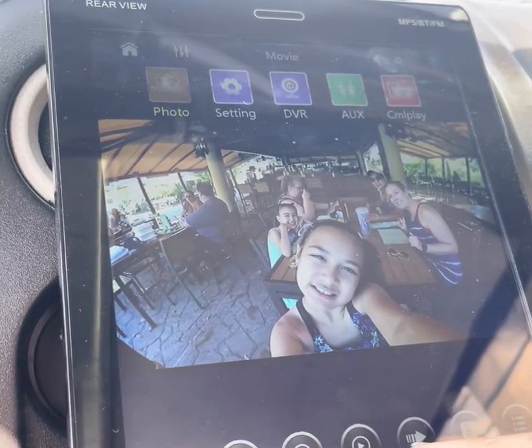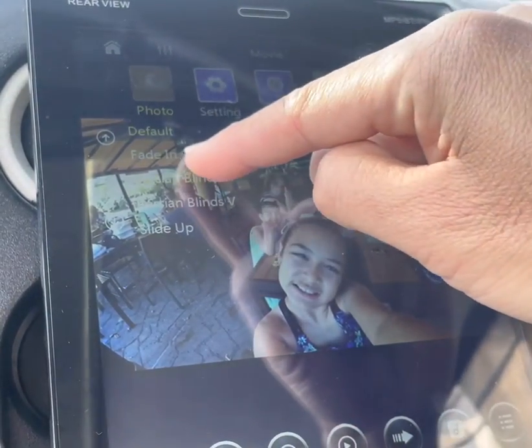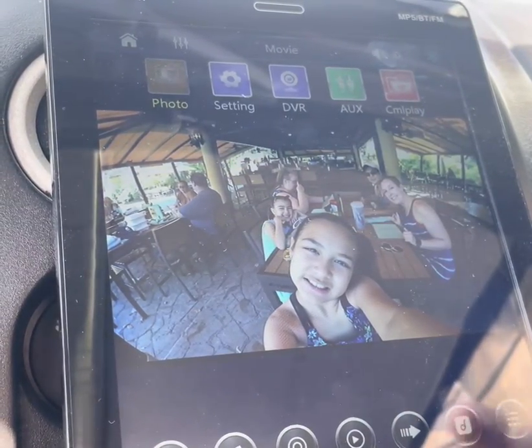You have different choices like fade — basically it just cycles through like a wallpaper that goes back and forth.